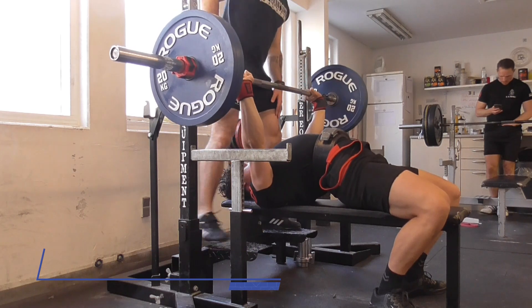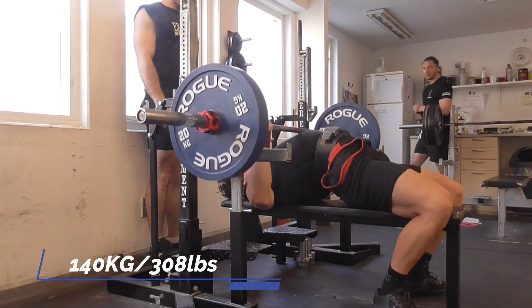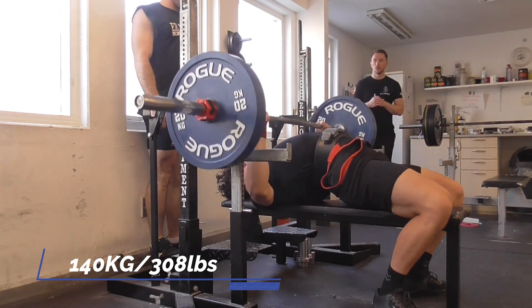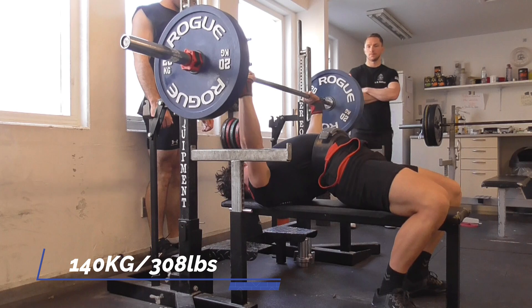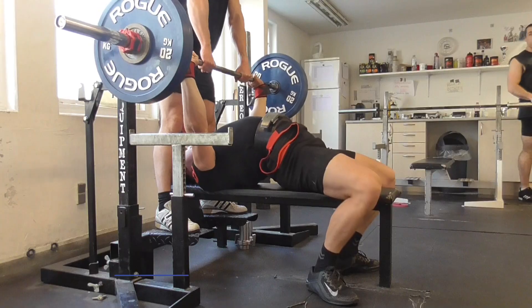In today's video I'm going to take you through a training session with me and how I use my programming. Today's programming: 5 sets of 3 with pinky grip touch and go at RPE 8.